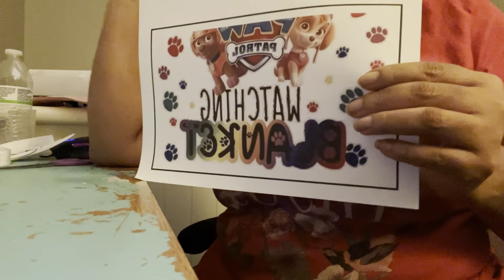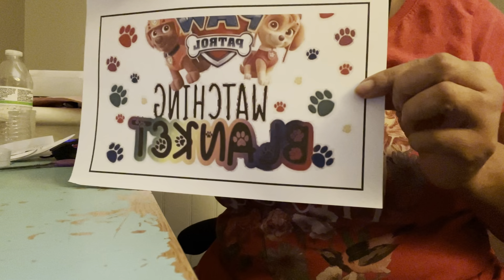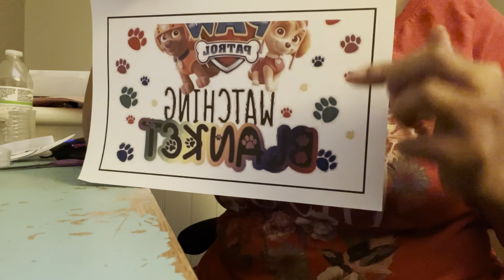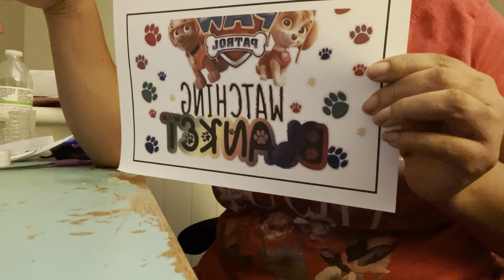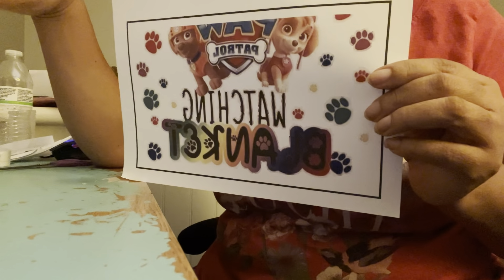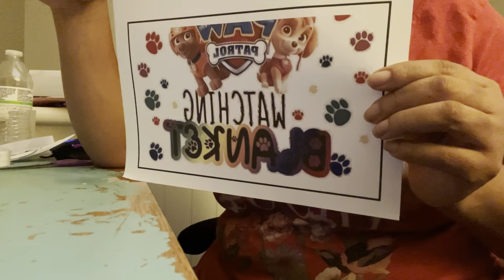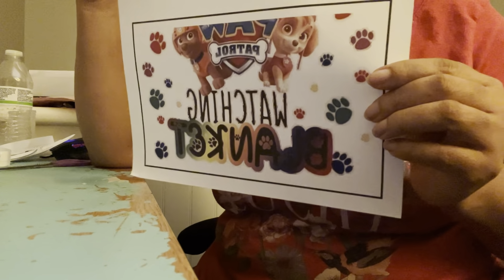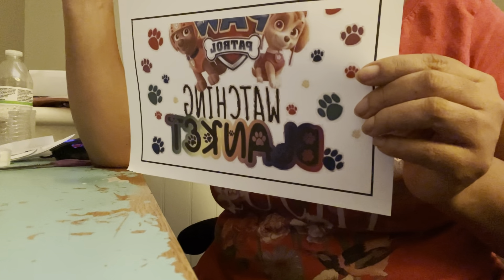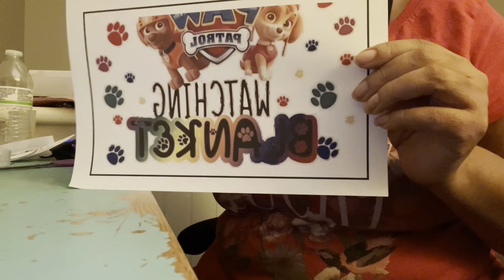You guys, I absolutely forgot to tell you — when you are about to print your image, or before you actually print your image, make sure that you mirror your image in Design Space. If you don't want to mirror it there, I don't usually do mine in Design Space because I have it all set up to be reversed or mirrored when I go to print. In the background of my print settings I have it where it will automatically reverse my image. So you want to make sure your image is reversed.